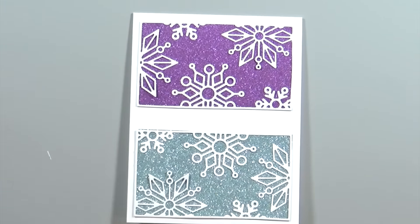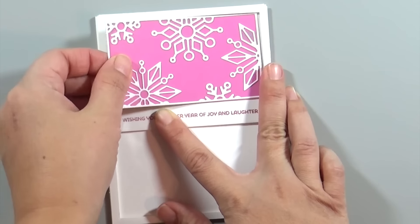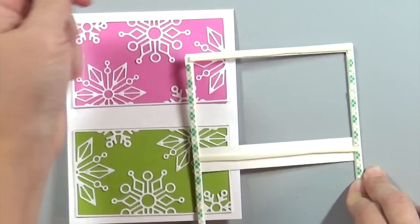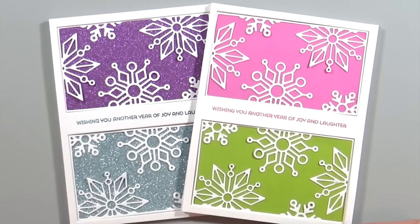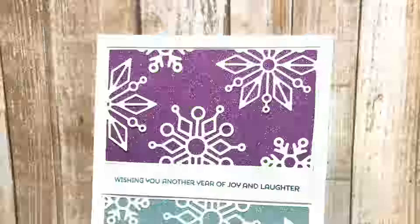I'm laying down the snowflake pieces, then ripping off the foam adhesive and laying down the top layer. I'll do the same with the pink and green card — using that top layer as a guide, gluing the pink layer down and then the green layer, then ripping off the foam adhesive. What you didn't see on screen is that I actually flipped the pink and green boxes around so they would match the same snowflake pattern alignment as the purple and blue ones.